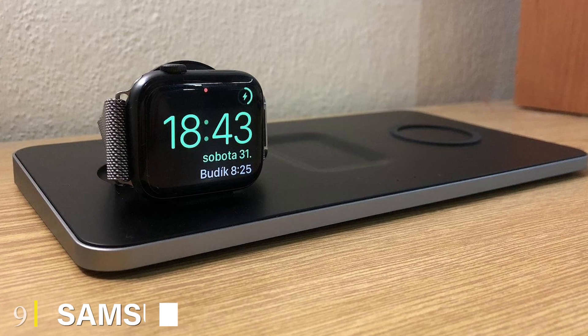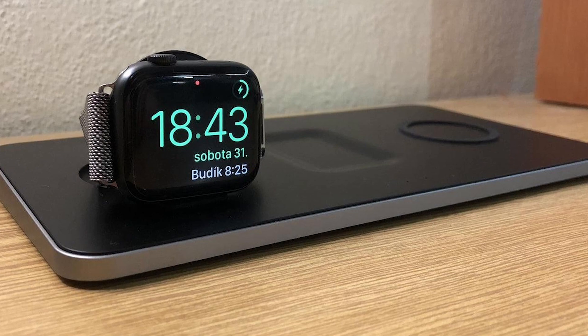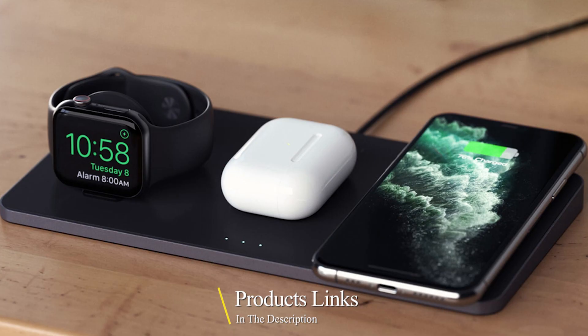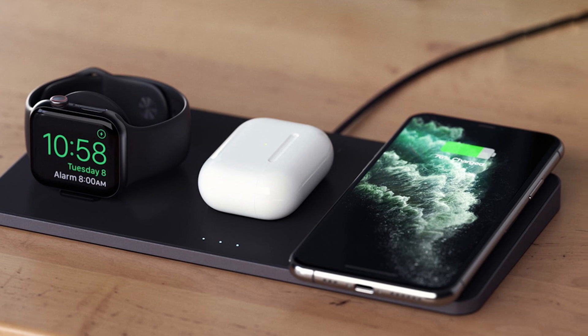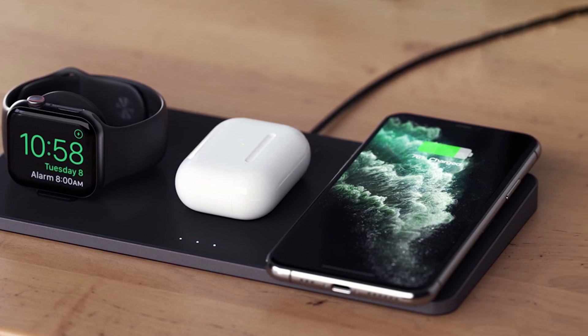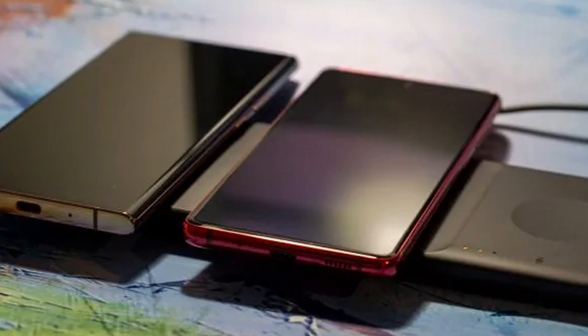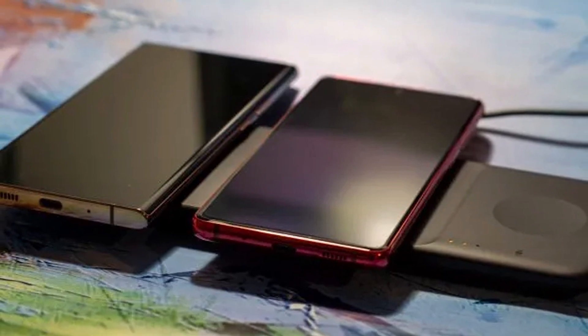Next at number 9, we have the Samsung Wireless Charger Trio. If you have Samsung's Galaxy Watch, Galaxy Watch 3, Active 2, or Active, then this is an excellent triple wireless charger. You place the watch on the circular dip — I've had it near my front door for several months and it charges the watch with zero issues. The Trio is attractive, has LEDs that light up quickly, and comes with a 25-watt wall charger and USB cable.